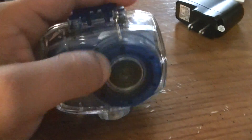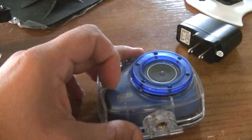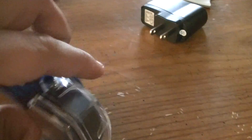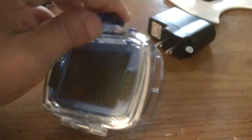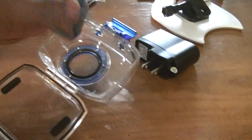When I started using this camera, I tried to use it without the waterproof case. Apparently the camera itself does have a way that you can put it onto a tripod — right there. But you can't really see it right now, but it already stripped. So that is another problem right there.